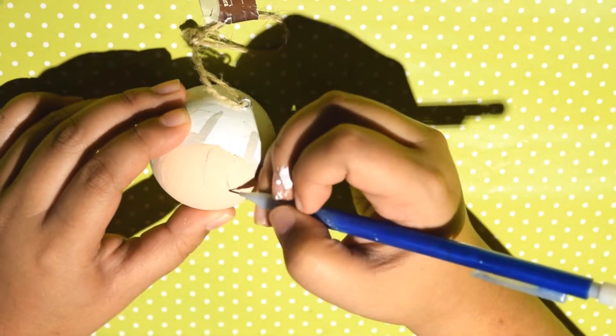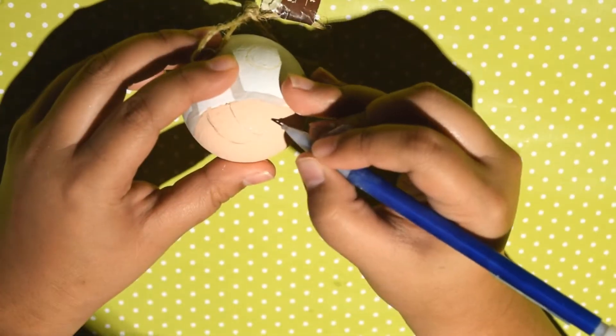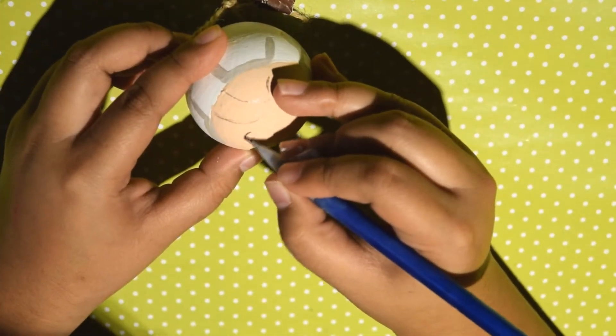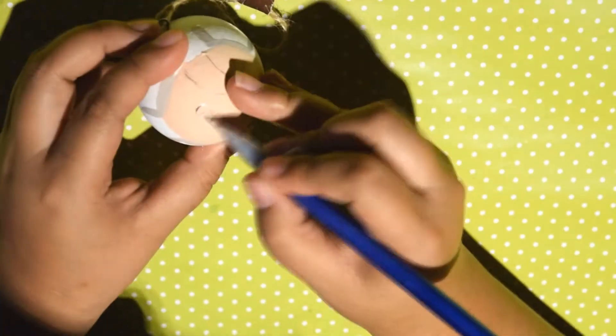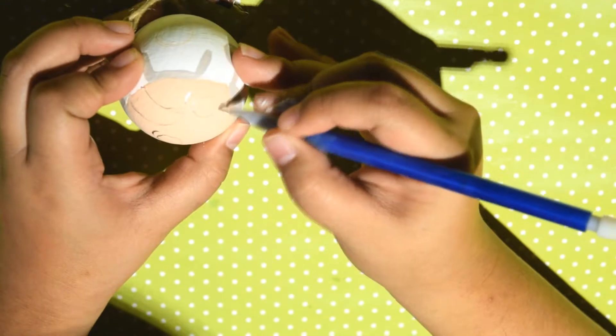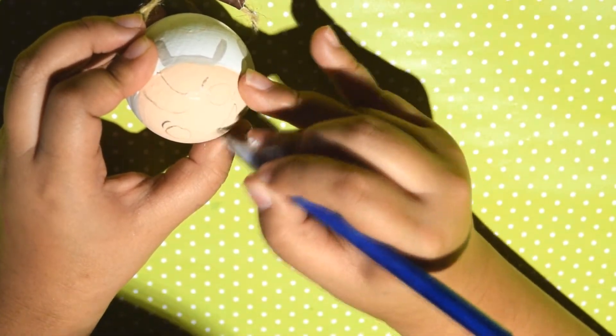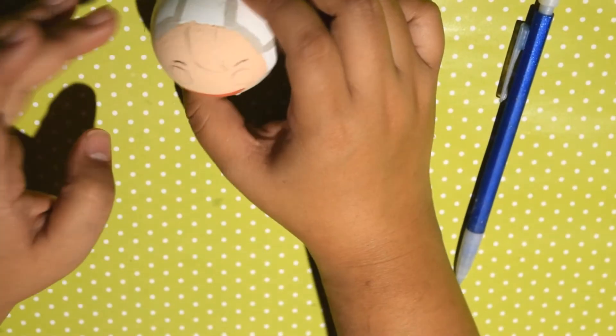Then use a sand-colored paint to paint his face. After that dries, with a pencil, draw its facial features and its hair curl in the middle of its forehead. Then paint the mouth a light red color. Outline the eyebrows with black paint or sharpie and color the eyes white.